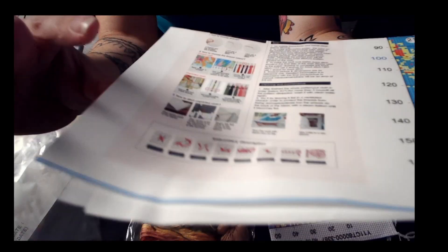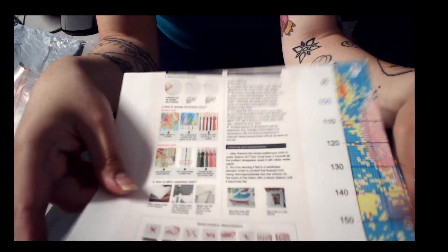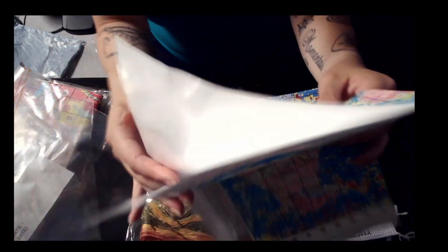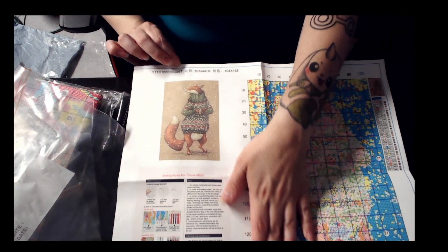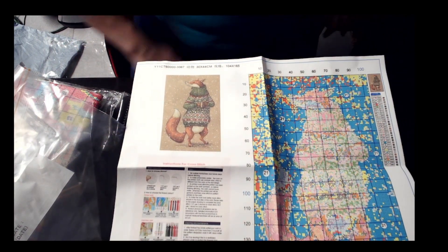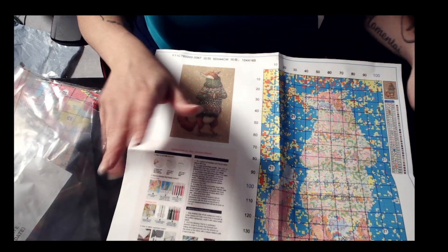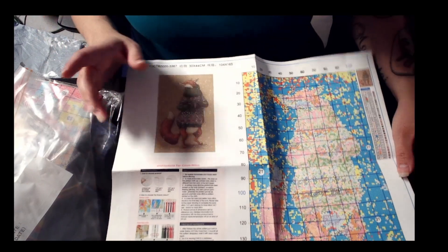As usual they put all of the steps of what you need when you're a first time stitcher. This one is a 30 by 44 centimeters, 104 by 165 stitches. It has 30 colors — not a lot but also not little.